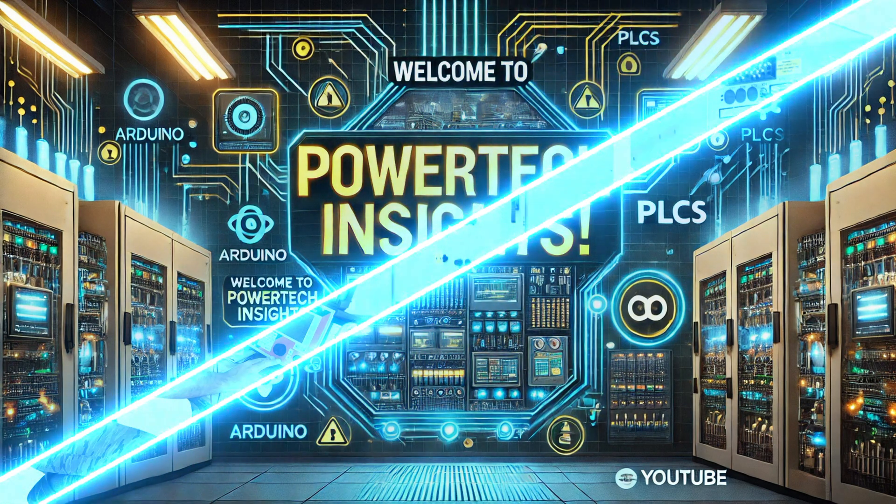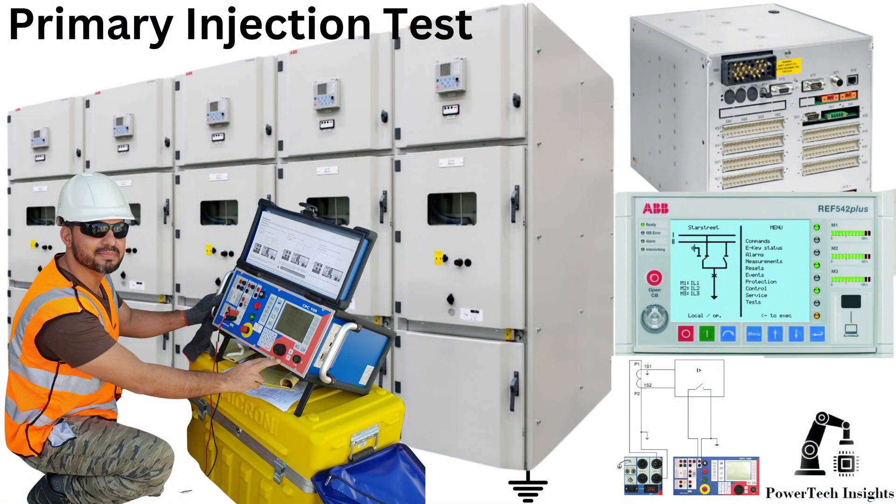Welcome to Powertech Insights. In this tutorial, we'll guide you through primary injection tests for circuit breaker with ARIA 542 Plus using HMI and CPC100. We are going to perform primary injection tests for circuit breaker with ARIA 542 Plus using HMI and CPC100. Let's get started.